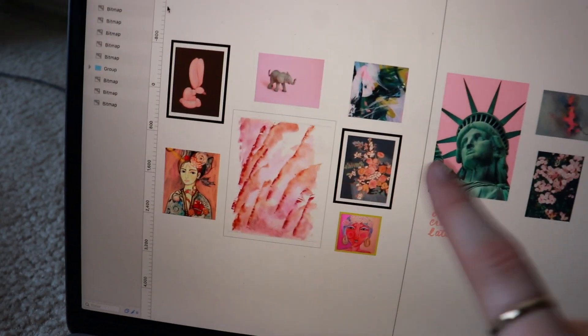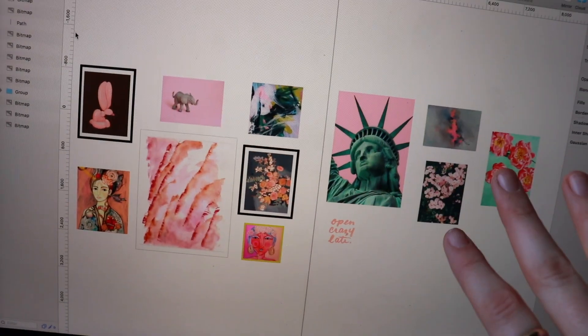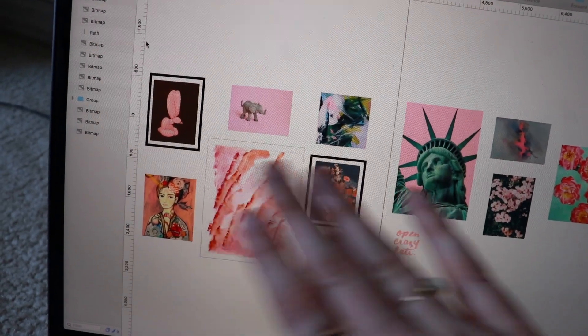So I went and picked a bunch of photos. I got some inspiration online and then what I did is I found the correct sizes, took the inches, converted them to pixels, and laid them out in Sketch. I also put different frame borders on them so I could get an idea of what it's going to look like. So these are my wall layouts — the different photos, the corner, and this side. That is what I'm going to be hanging today.